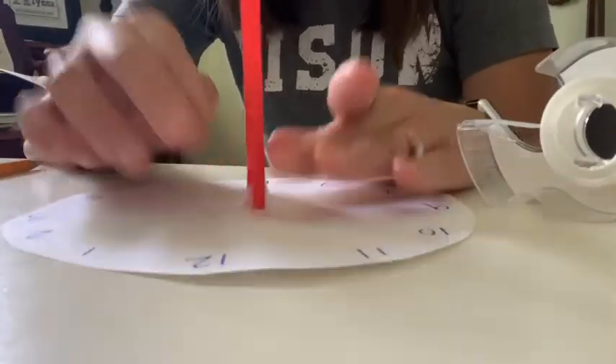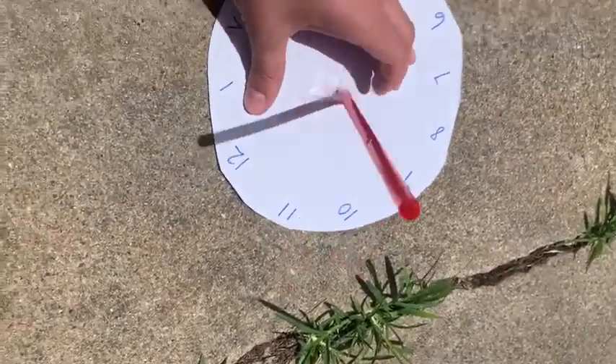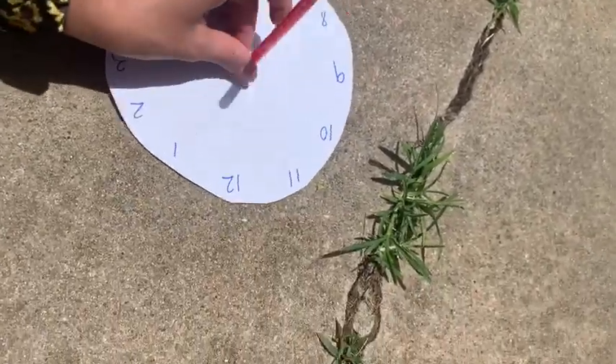Now I have created a sundial — let's take it outside and I'll show you how it works. I'm outside and it's a little bit windy, so I'm sorry about the noise. We're going to have to be really careful with our sundials so they don't blow away. You might need a compass. If you have an iPhone or your parents have a phone, you can easily find a compass on there, because our 12 has to be facing north as closely as possible in order for us to tell the right time.